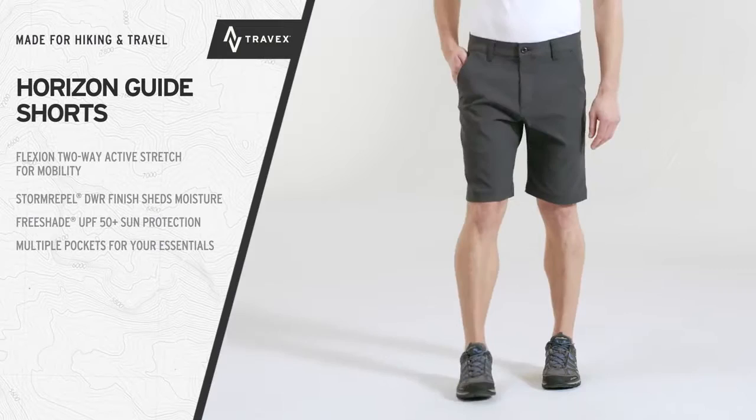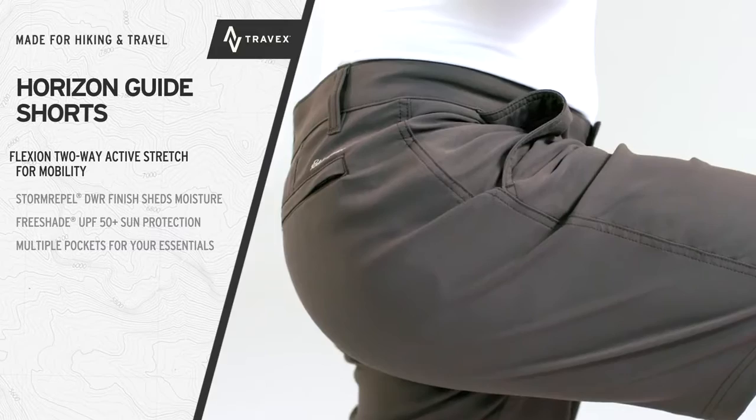Active performance for travel and trail. The Horizon Guide Shorts. Flexion Two-Way Active Stretch Fabric is the definition of low-maintenance mobility.